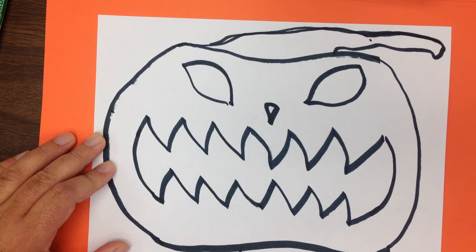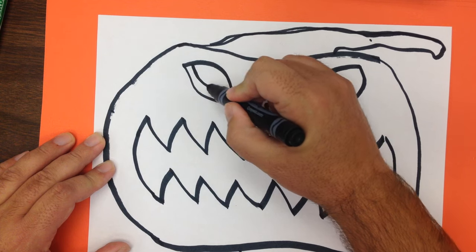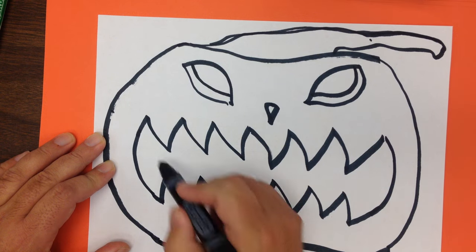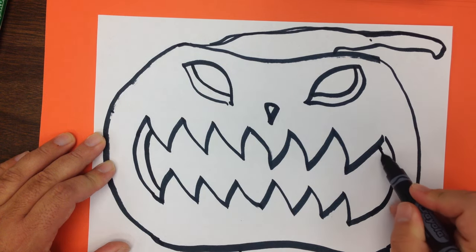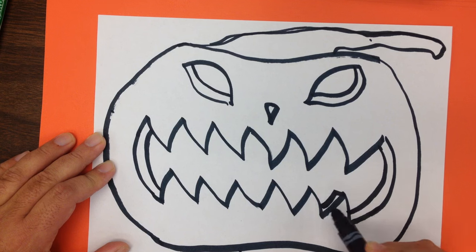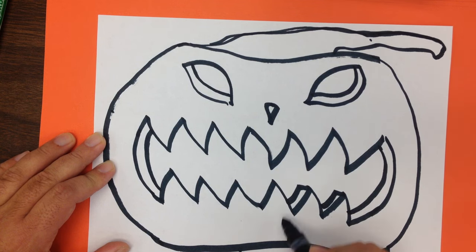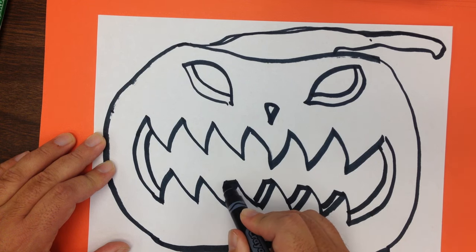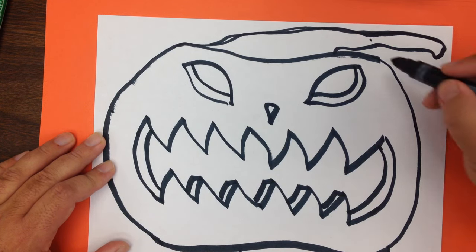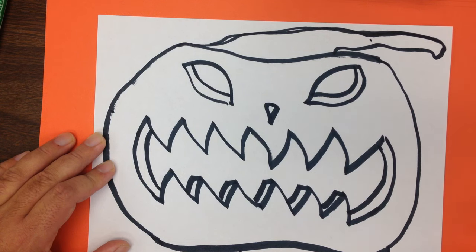The next thing we want to do is see if we can make our pumpkin look more 3D by going inside the parts that have been cut and making the pumpkin look a little thicker through the shell. I'm going to put a curved line here and here. After that, I'm going to do the same thing in the corner of each mouth, and then go down to each tooth on the bottom row and do this. It makes it look like a more realistic, thicker pumpkin.